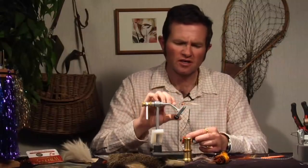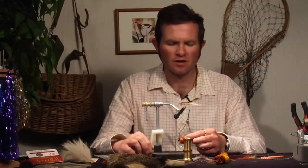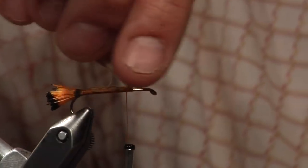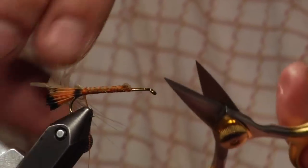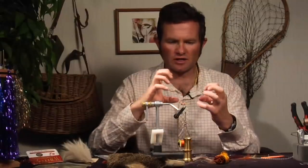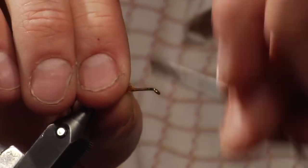This fly is basically an attractor. It's used to imitate stone flies — the salmon fly, obviously, the Pteronarcys, as well as the golden stone. I've wrapped that forward, and now I'm going to bend this back and wrap back just before that tail. What we've done there is forming bulk — it's going to give the body material a bit more of a fuller, robust look.